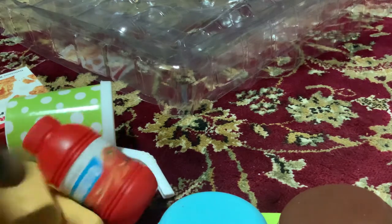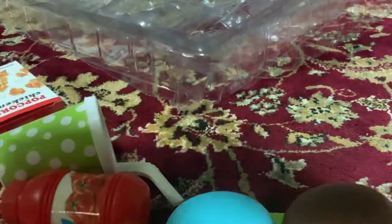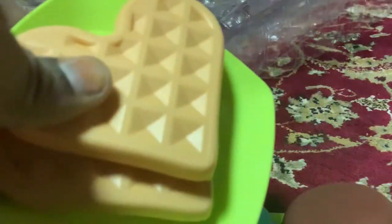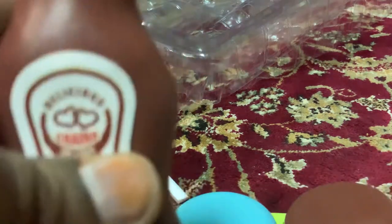Next, I will add 2 heart shaped waffles. Chocolate syrup and ketchup.